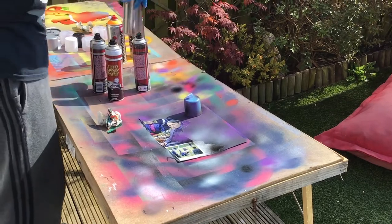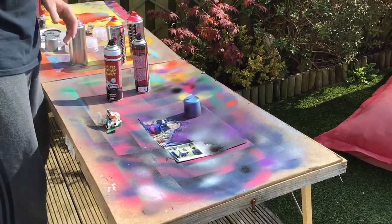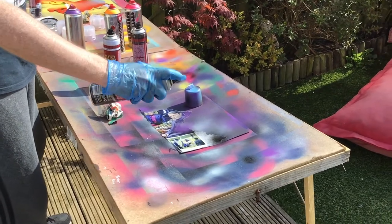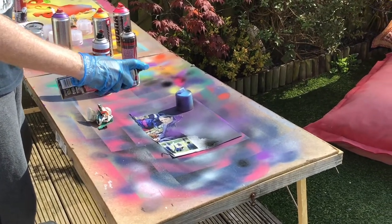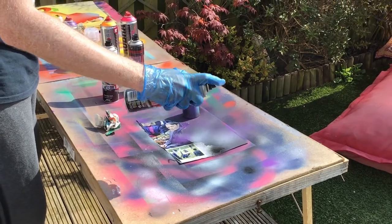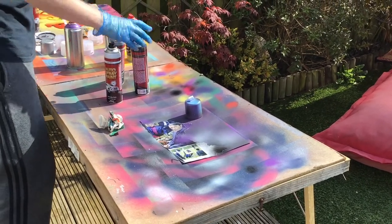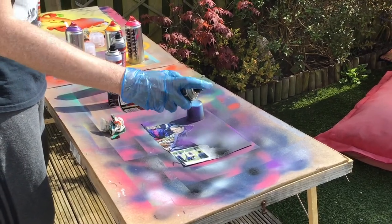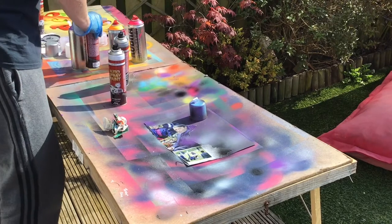So you just keep doing that until you're happy. If you feel like you've overdone it, just get the black and spray a little bit of black on again. I feel like I've overdone it here, so just a little bit to cover it up.